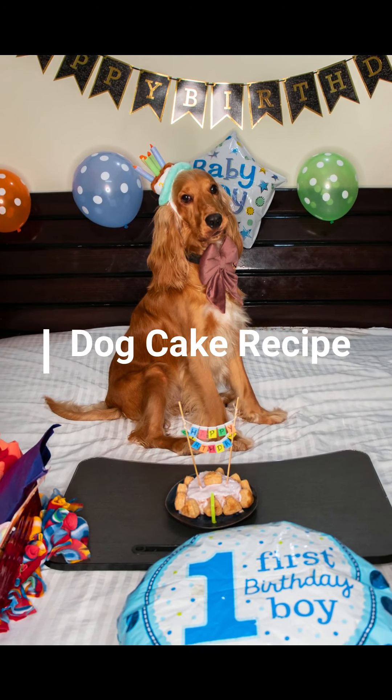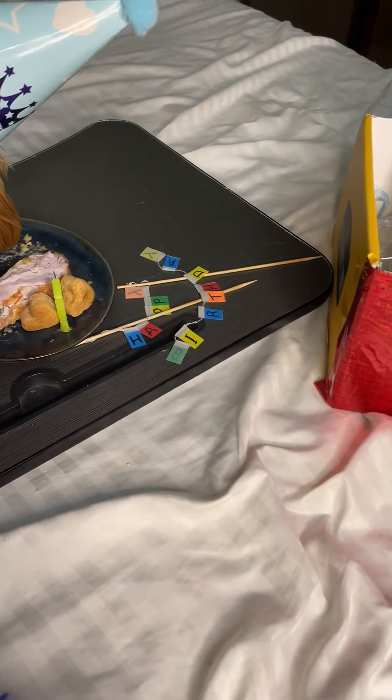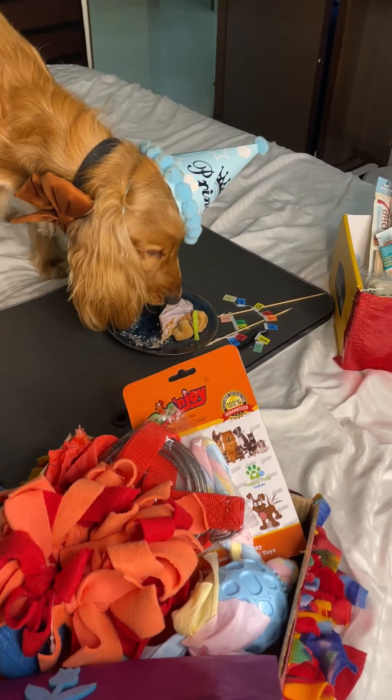It's Posto's birthday time and I baked a chicken cake which Posto and Zimba everybody loves. I baked a cake for a midnight celebration. Here is the recipe.